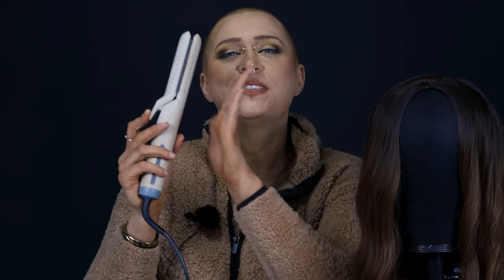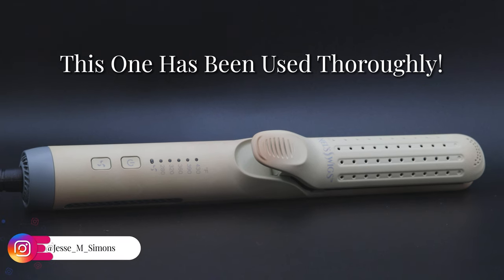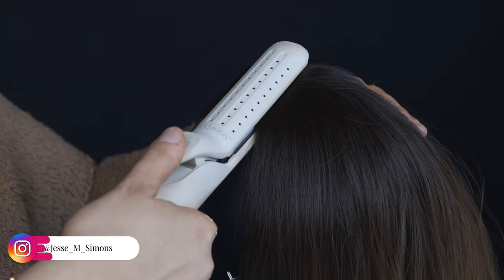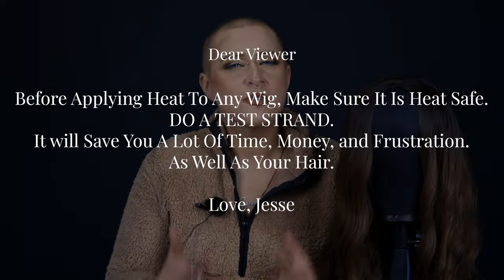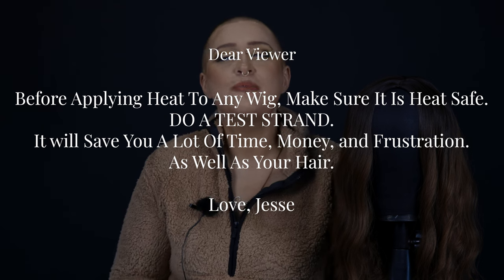The last thing you want to grab is your flat iron. I like this one because it has a low temp, a fan in it, and a short barrel so I can really get into the spot I want. Make sure your wig is heat safe before doing this method. If it isn't, you can use a steamer instead.